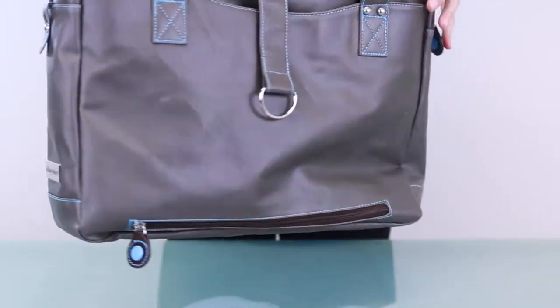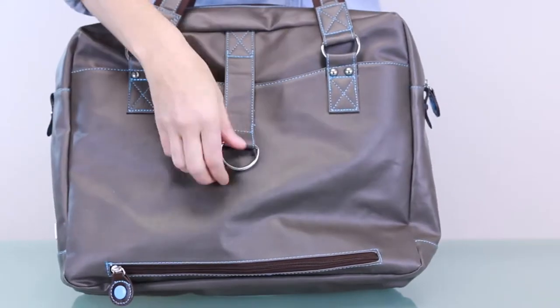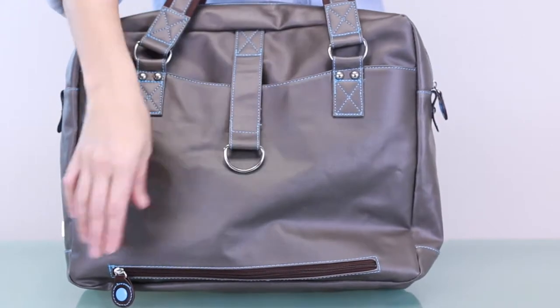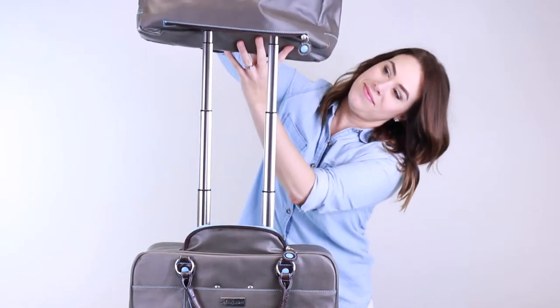In addition, the Robin features an innovative pocket on the back. Zipped closed, it functions as a normal drop-in pocket. Unzipped, it's designed to slide down the luggage handles of a rolling carry-on or suitcase.